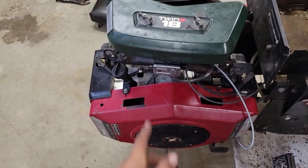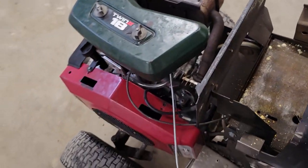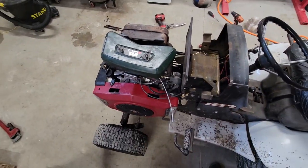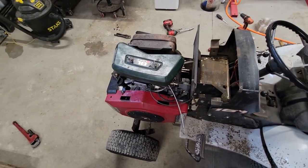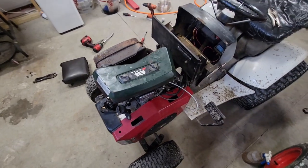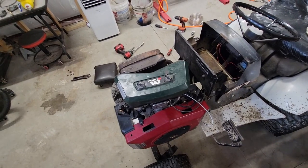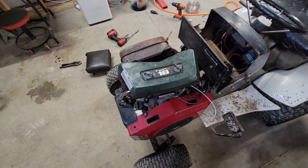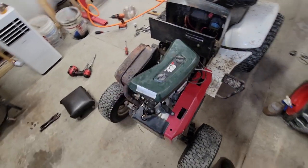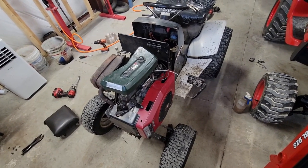I got all the shrouds and stuff put on, the carburetor and everything. The carburetor seems to be nice on the inside now, so hopefully it'll run as good as it looks. I got the engine put in my Roper 16T that's supposed to have a 16 horse of this engine, but the way these engines are built, all of them are exactly the same thing - I could basically peel this 18 horse sticker off and slap a 16 horse sticker on it and it'd be the same thing.